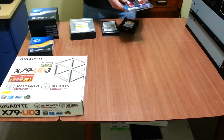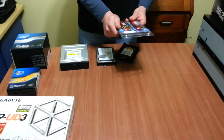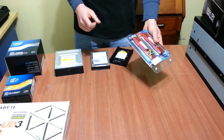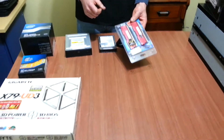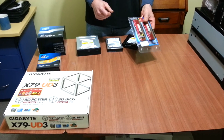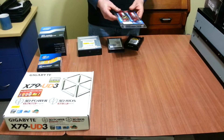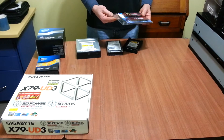We've got G.Skill Ripjaw Z RAM. These babies run at about 1800, and there's 16GB there. Because I'll be running a lot of virtual machines, it's actually quite important to have quite a fair bit of RAM, as they do have a habit of chewing up RAM. There'll be three virtual machines running all in all, and quite RAM-intensive projects running in the background.